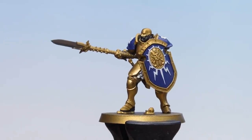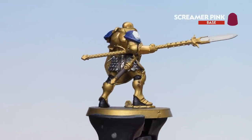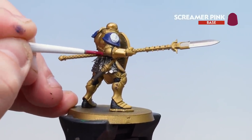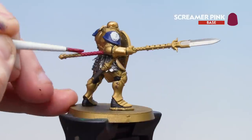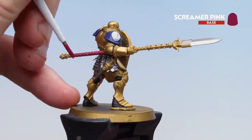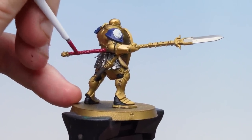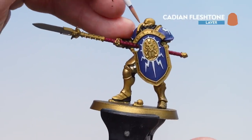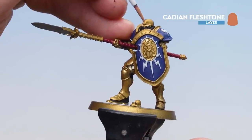With all the white picked out on the shoulder pads and the shield, we're now going to move on to picking out the weapon hafts — that's on the dagger as well as the spear. Just start picking those out, take your time, and again you might want to do a couple of coats. We're using Screamer Pink for this. With those weapon hafts picked out, we're now going to use Cadian Fleshtone and start picking out the skin — again you might want to do a couple of coats of this as well.